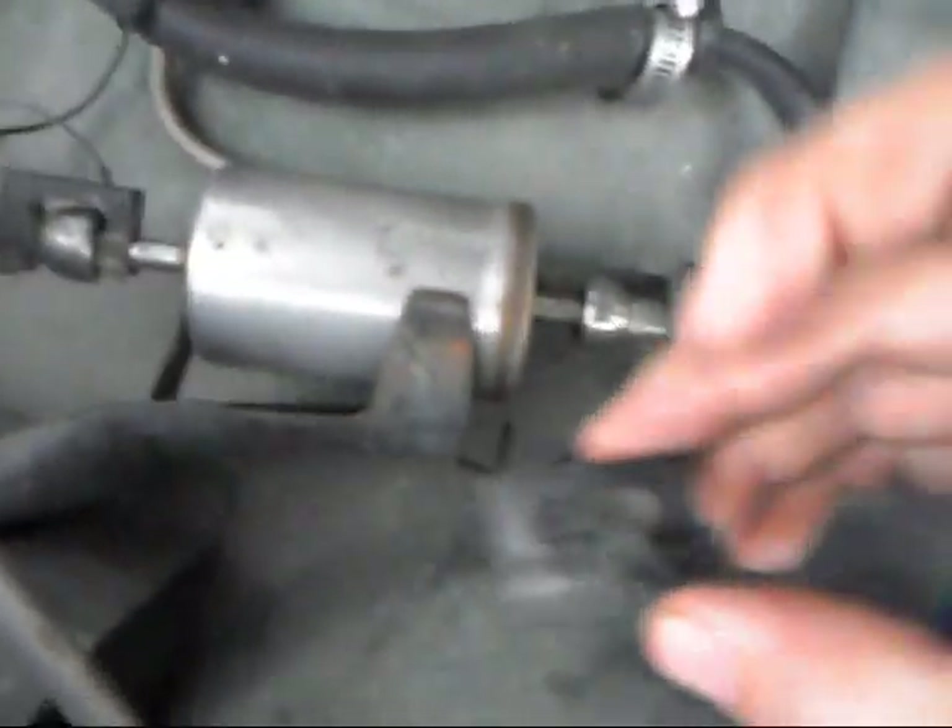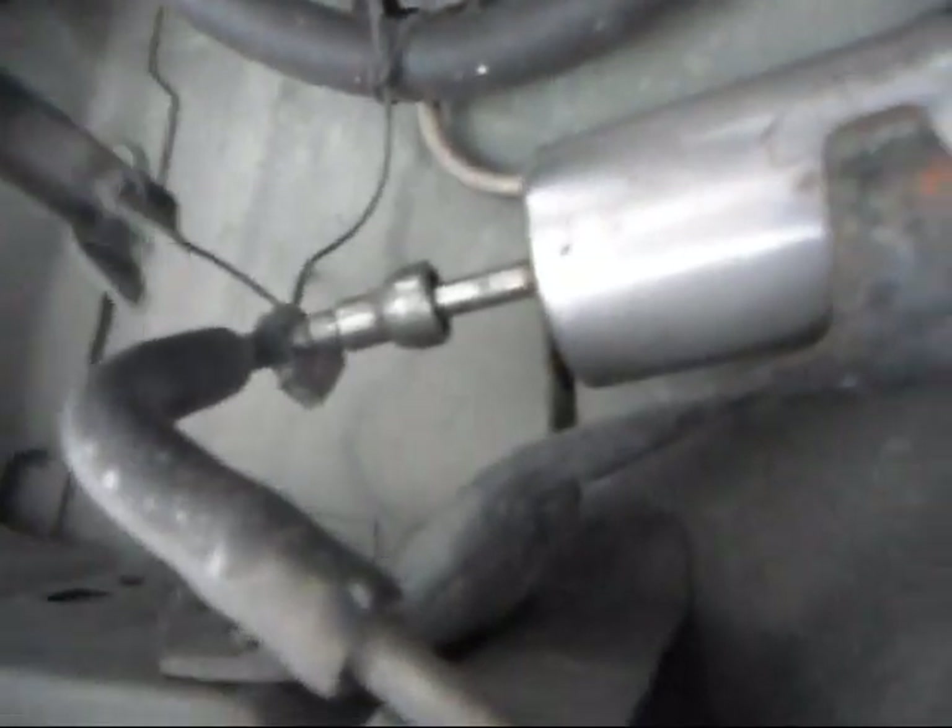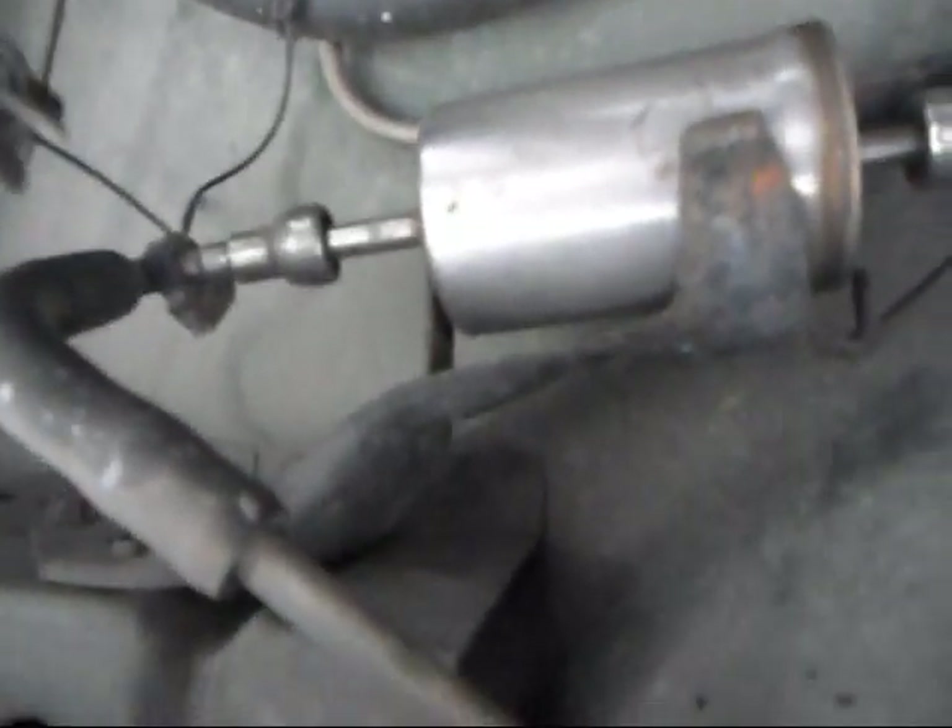So once you find it, you're going to want to take these little clips off — they just pop off. Now this style, you're going to have to use a disconnect tool.